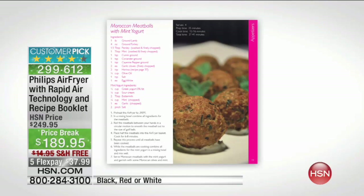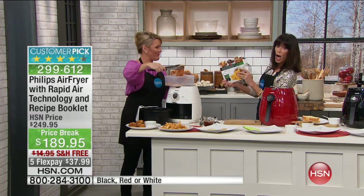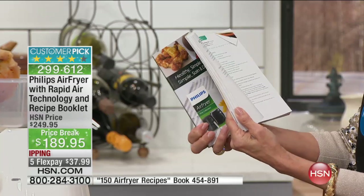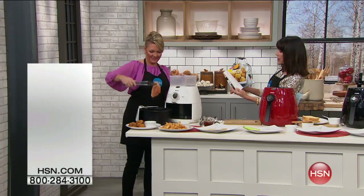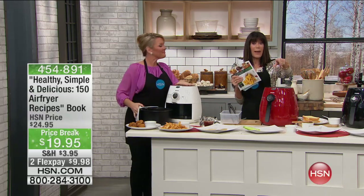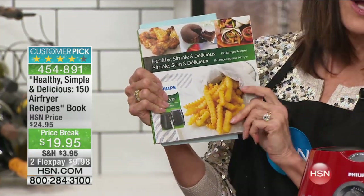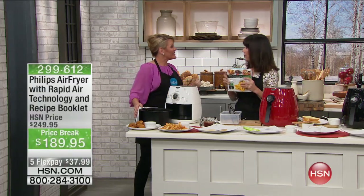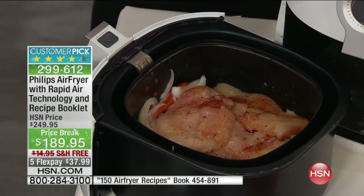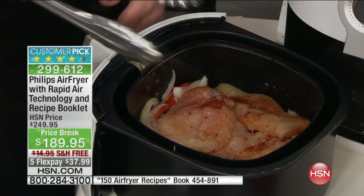There are 150 air fryer recipes in this book — Italian meatballs, sausage and peppers, Cajun fingers, goat cheese — it's endless. We have $5 off on the book at $19.95, available on two FlexPay payments as well. Think about fajitas — perfect for a night like tonight when you're having people over. With an air fryer, no oil splattering everywhere. I can take my vegetables, peppers, and onions — just a little seasoning, no oil in here. I chose chicken, though this works amazingly well with skirt steak too.